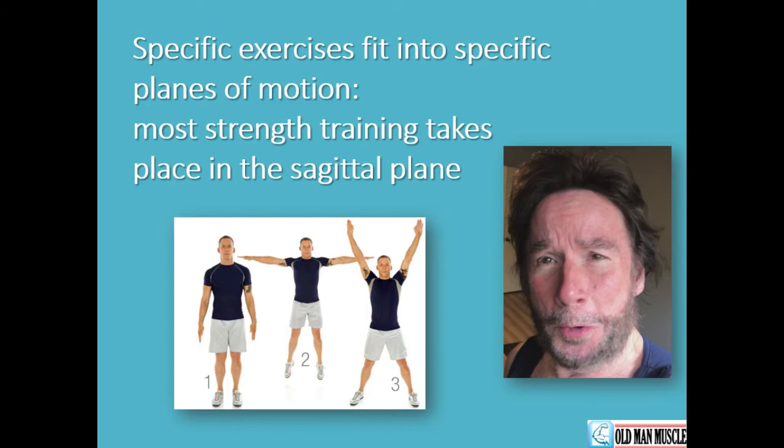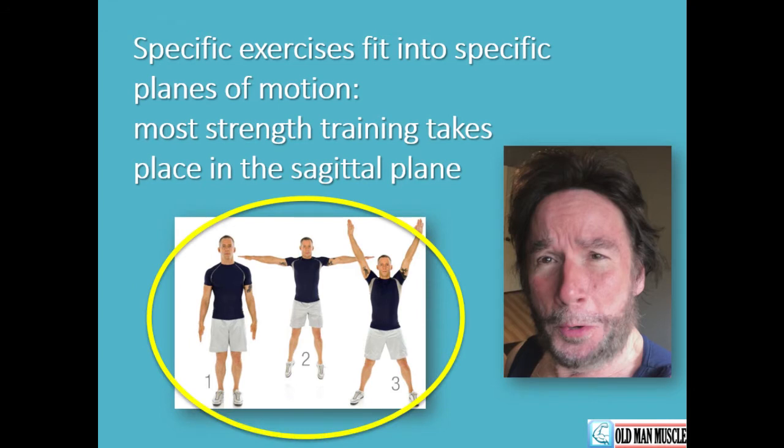On the other hand, raising our arms at the sides of the body — as when performing a dumbbell lateral raise or a cable crossover motion — takes place in the frontal plane. The emphasis is on side movement direction rather than front and back. Many viewers are familiar with jumping jacks. This complex motion, which engages arm, shoulder, glute, leg, and foot joints and muscles, occurs in the frontal plane.